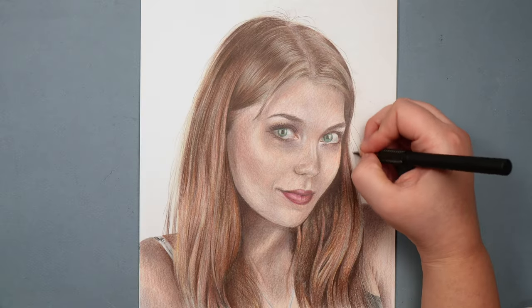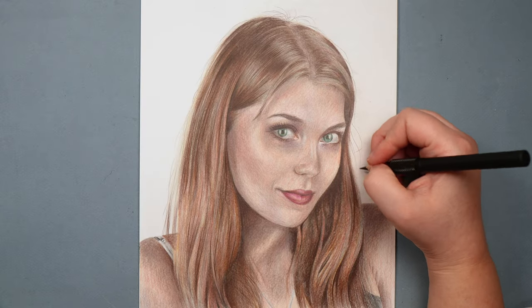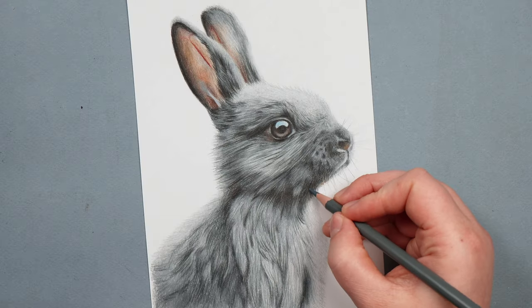You can see I drew a portrait with Polychromos and the skin still looks nice and smooth, and I added a lot of detail on this bunny with Prismacolor. I hope that helps explain the differences between these two pencil brands. I can genuinely say I love both — they just excel at different things. Happy drawing, and I'll see you in the next one.